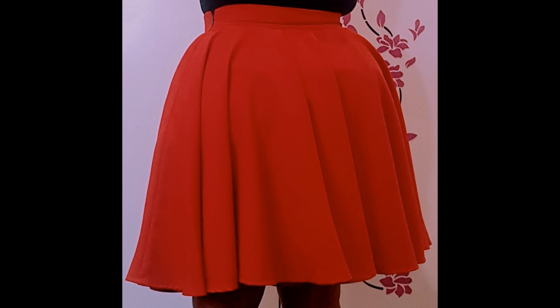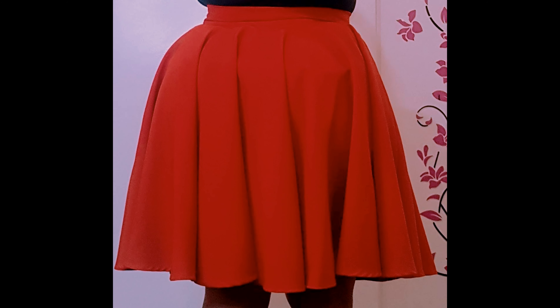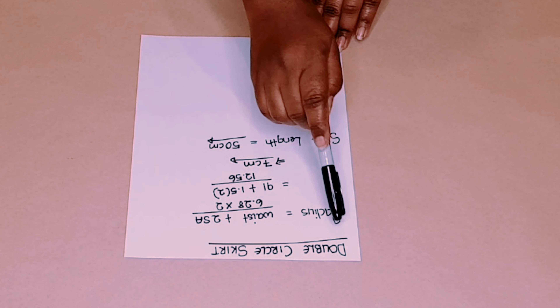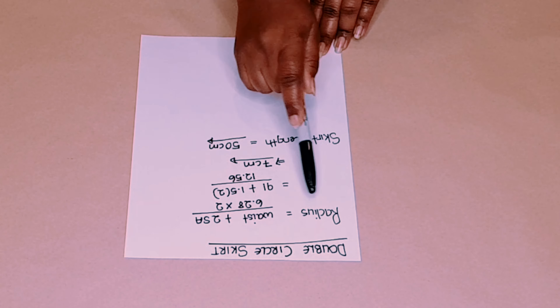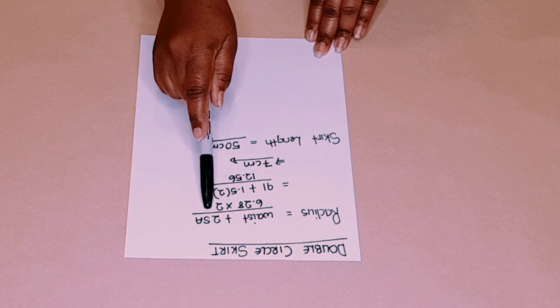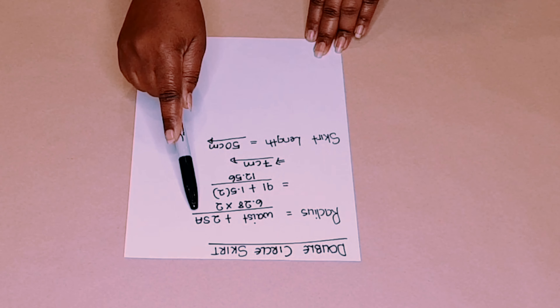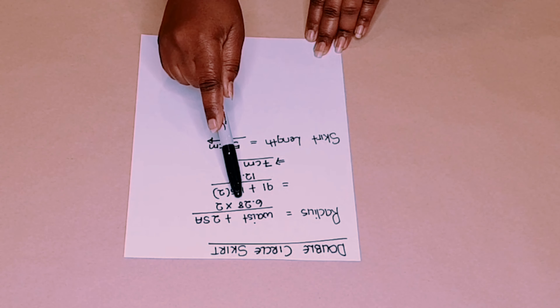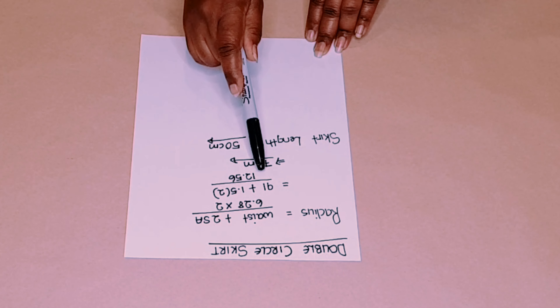To make this skirt you only need two measurements: your waist measurement plus your skirt length. For the double circle skirt you need to find the radius first. Add your waist measurement to two seam allowances — I use 1.5 centimeters for my seam allowances — then divide that by 6.28 multiplied by 2 for two circle skirts.